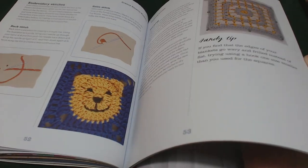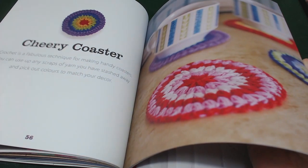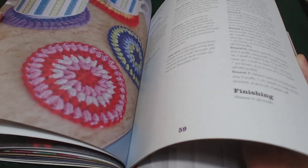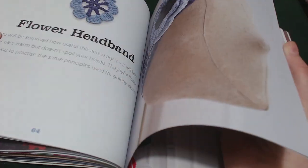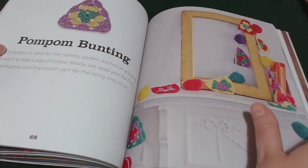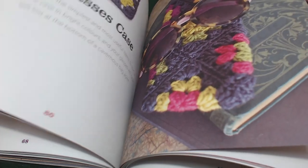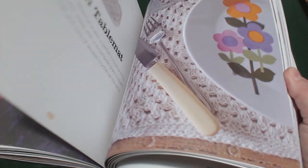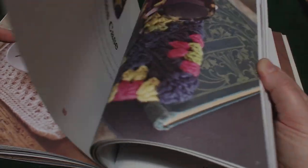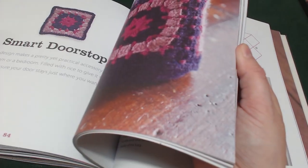There's lots of information on finishing touches — how to make pom-poms, how to join things together — and then we move on to the patterns. They are written out quite nicely. There are no charts with most of the patterns, however with some of them they are placing a chart, so you've got a chart for the table runner and a how-to for the glasses case.